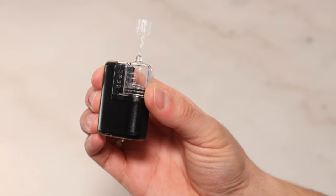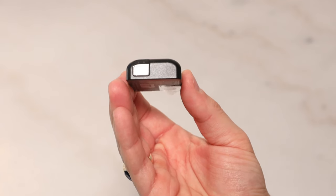Aside from the app, you can also get alerts, control the Mobi, and bolus by using its button and by viewing the LED lights.